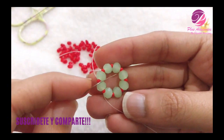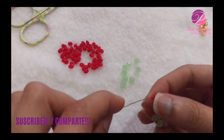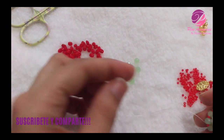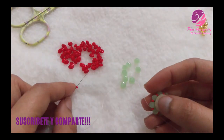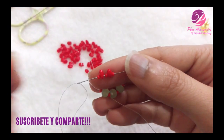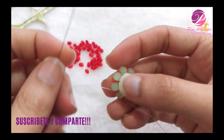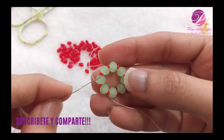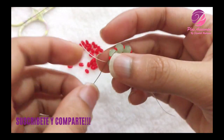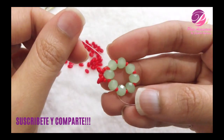Salgo de una mostacilla 11 y coloco una mostacilla 11, un super dúo — chequeo que el super dúo tenga los dos orificios abiertos —, otra mostacilla 11, otro super dúo, y una mostacilla 11. Míralo aquí: mostacilla, super dúo, mostacilla, super dúo, y mostacilla. Me voy a saltar el cristal y me voy a entrar a la siguiente mostacilla 11. Aprieto bien.